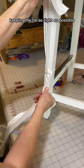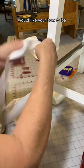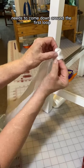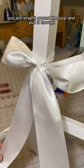Keeping the tie as tight as possible, you are now taking the bottom strand and looping that as large as you would like your bow to be. That means your top strand needs to come down around the first loop in order to create the middle of the bow. You will wrap it around the loop and pull it through.